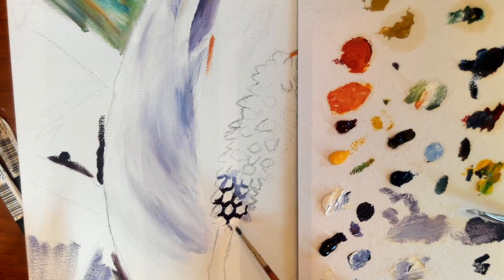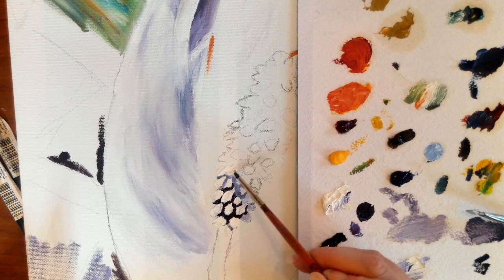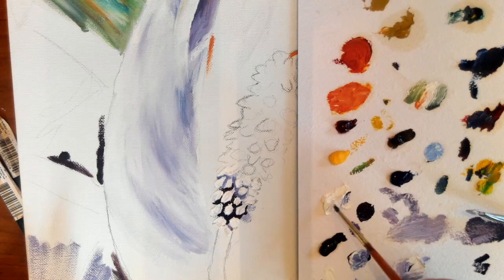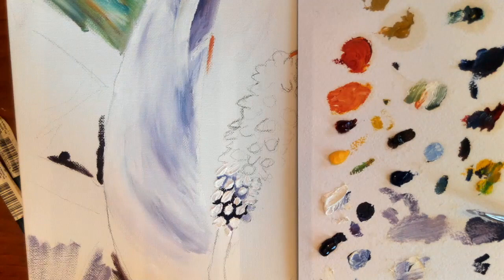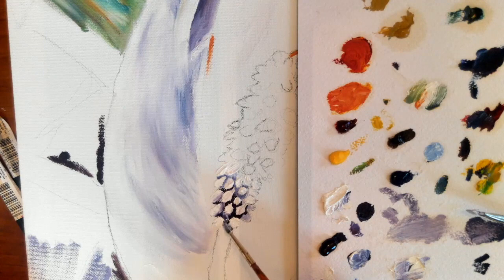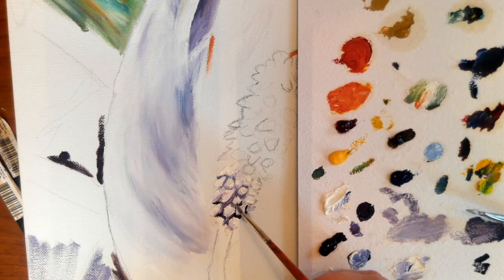Now I'm adding in some of the whites, which I'll then blend with a clean dry brush, and I'll still go back in and add some more color into these areas. With this painting we're not sticking to local color, but I am paying attention to the way light works. Sometimes things take on more of a warmer color because of the light in the room or the way that light works.